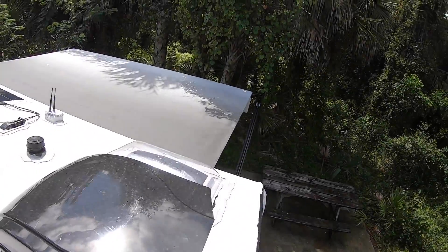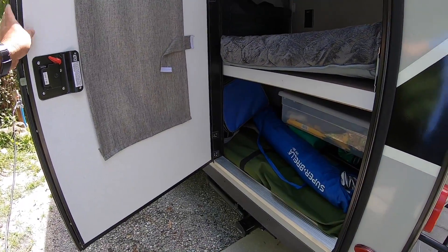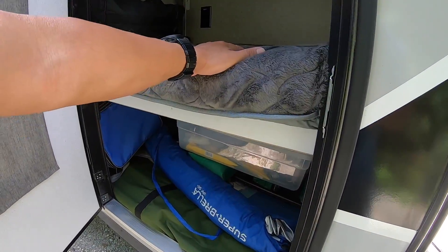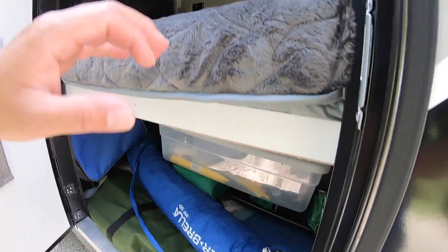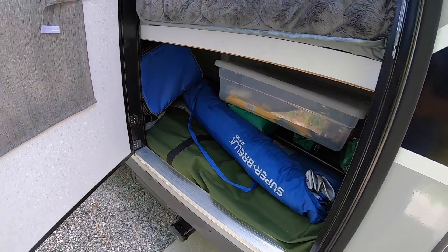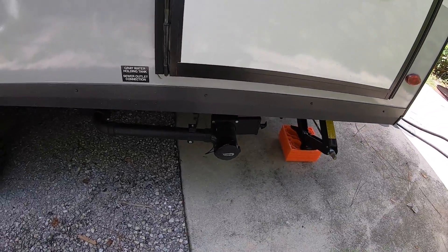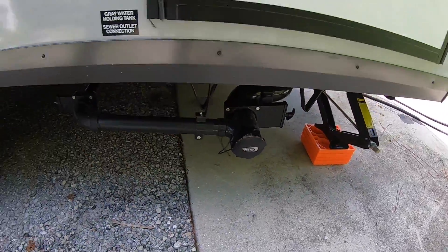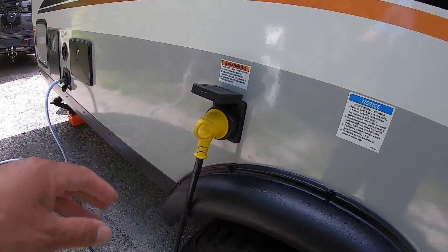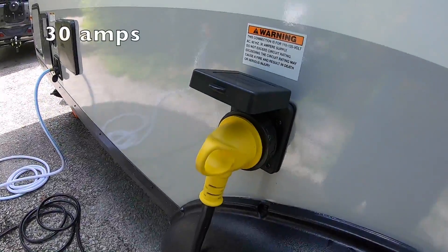It has a back door and it's got two bunk beds — the bottom one is here and the top one is inside. This is storage in the bottom. You've got the sewer hookup, the gray tank, and the black tank.